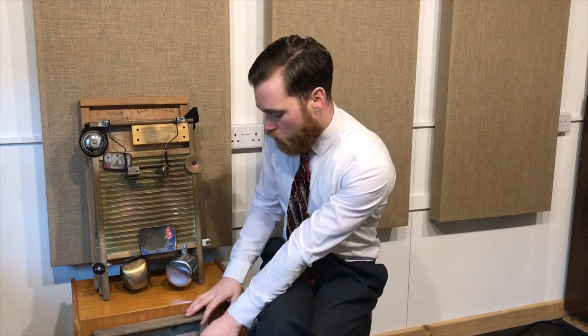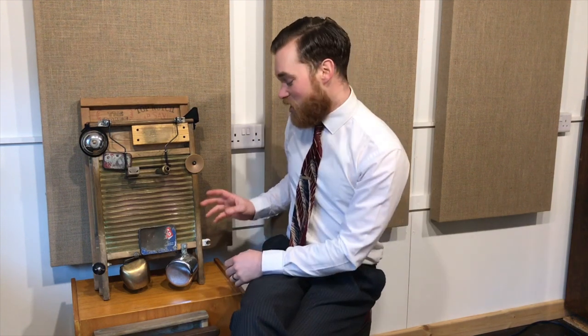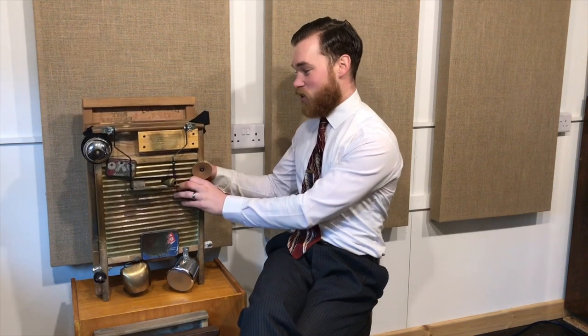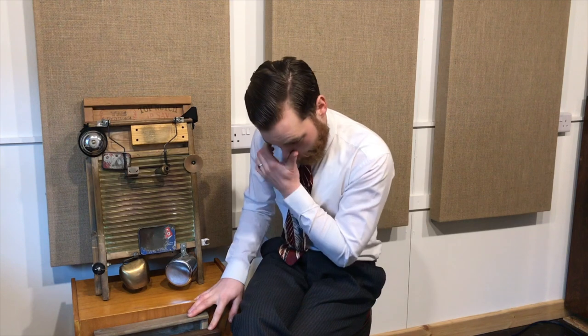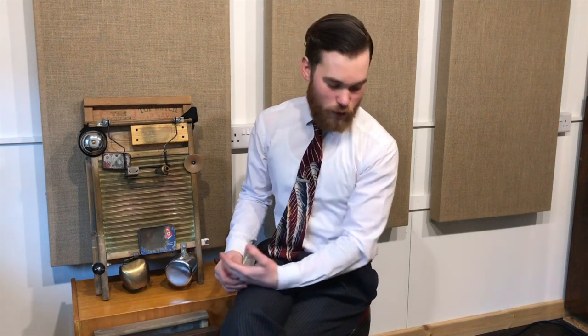Now the size of them — they're all pretty much the same. These are what you call family washboards, used to wash everyone's clothes. Some have slightly longer legs, but the actual playing surface is about the same. You can get smaller ones for pails if you had a smaller bucket for your delicates, but most musical ones you buy will be the standard family size.